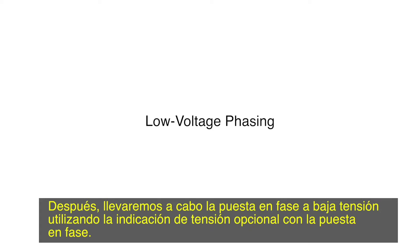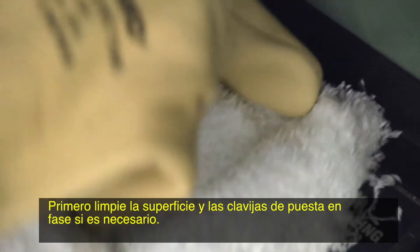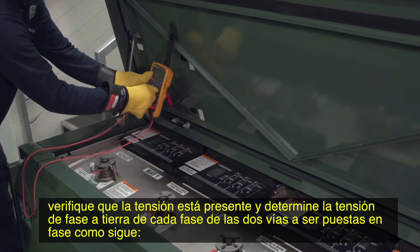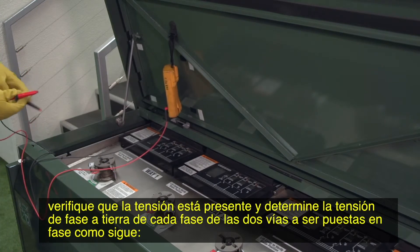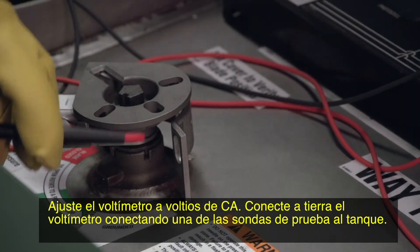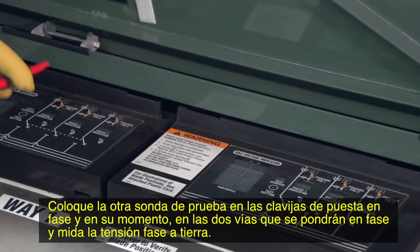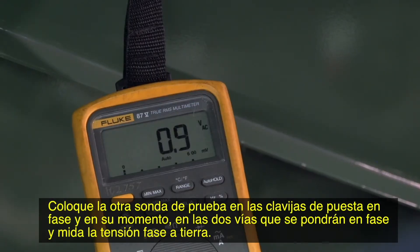Next, we will perform low voltage phasing using the optional voltage indication with phasing. First, clean the surface and phasing pins if necessary. Using a high impedance voltmeter, verify that voltage is present and determine the phase to ground voltage for each phase of the two ways to be phased. Set the voltmeter to volts AC. Ground the voltmeter by connecting one of the test probes to the tank. Place the other test probe on the phasing pins in turn of the two ways to be phased and measure the phase to ground voltage.